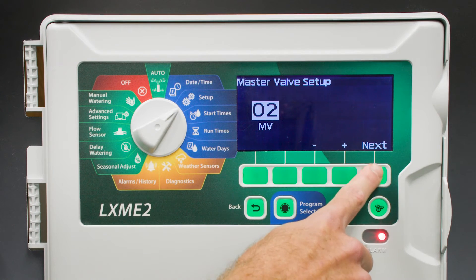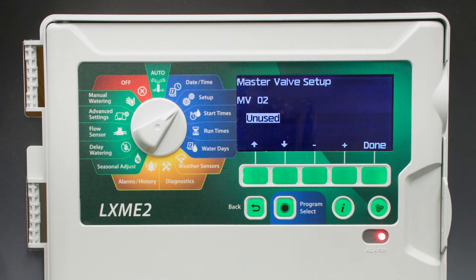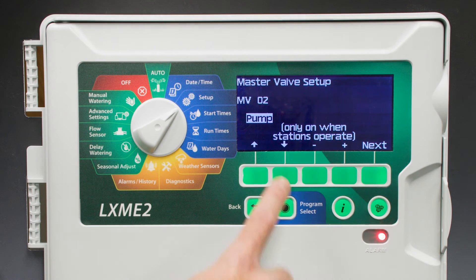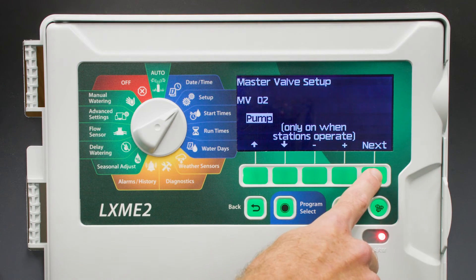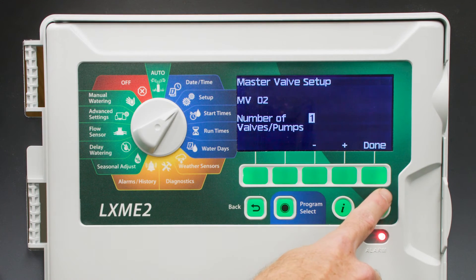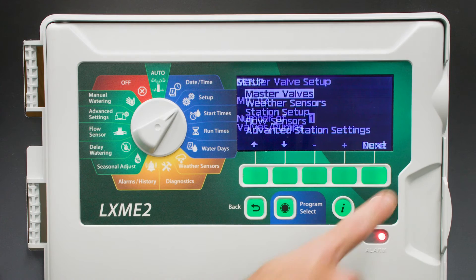Go back into Master Valves and toggle Master Valve 2. Note that MV2 can also be used as a normally closed master valve. You'll see the default is set to Unused. Let's change it to Pump. Select Next to set it. We have one pump start relay setup on Master Valve 2. Select Done.